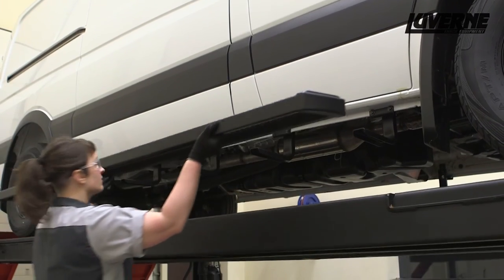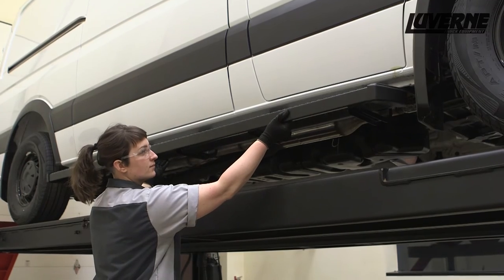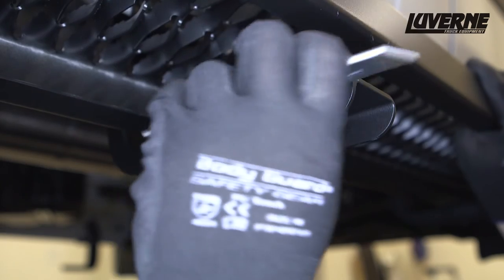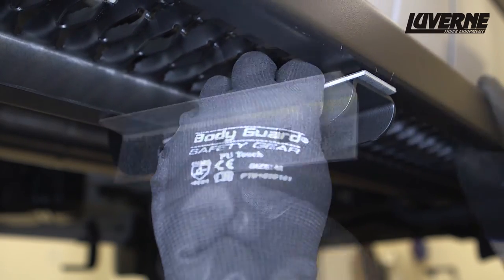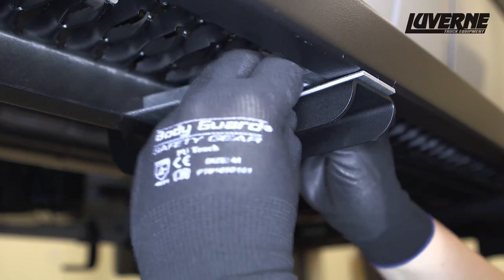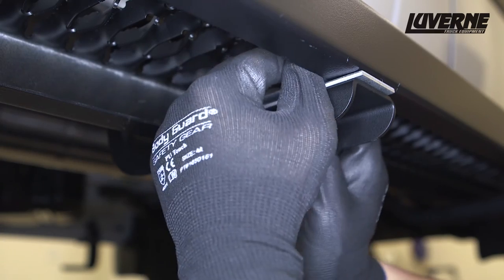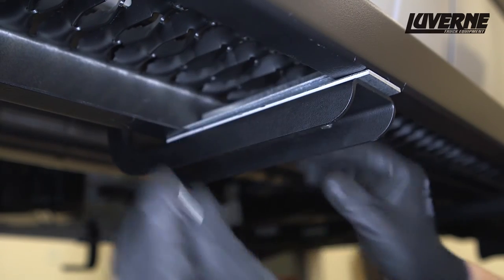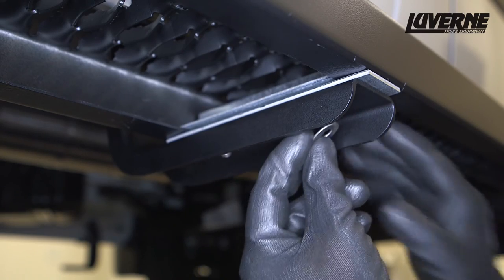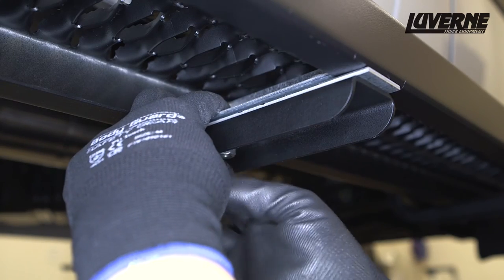Lift the grip step into position and set on top of the mounting brackets. Insert a flat spacer plate between the bracket and the board. Slide a support brace into the channel of the step over the mounting bracket. Insert two 5/16 inch carriage bolts down through the support brace, spacer, and bracket. Fasten the hardware with 5/16 inch washers and flange nuts. Repeat this process with all mounting brackets.